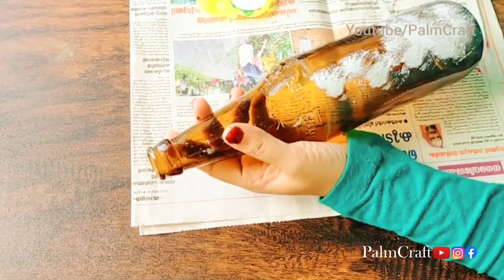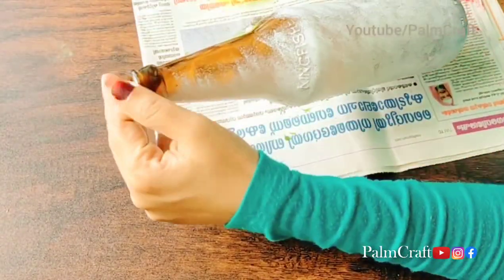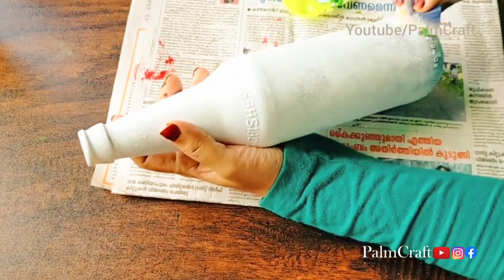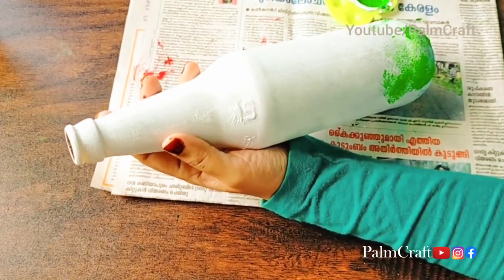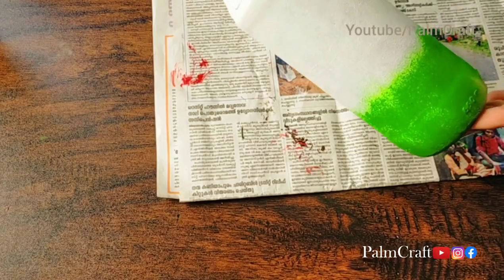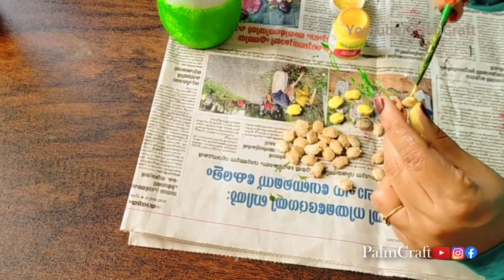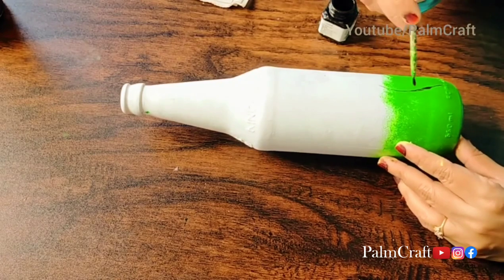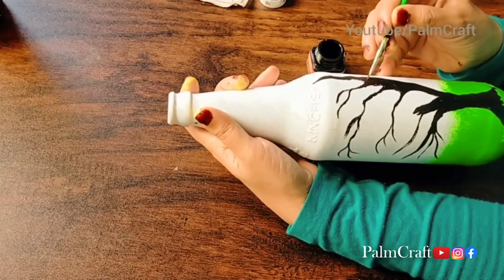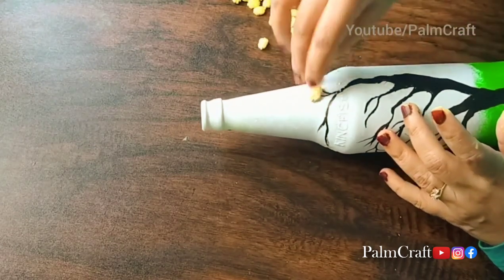We have 5 bottles of waste material. Let's do a bottle of waste. I have a bottle of acrylic paint — white color acrylic paint. I have a light green acrylic paint. I have a few seeds. I have washed and dried them. I have a yellow color. I have a tree bowl, a yellow color, and a black color. I have a green color.